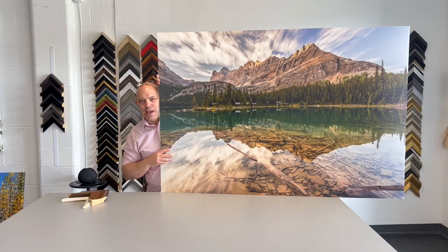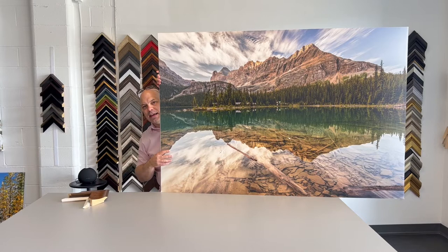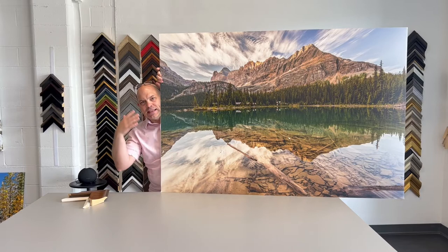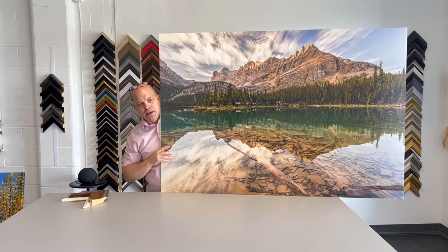Today I'm going to highlight this photograph on canvas of the world-famous Lake O'Hara. If you're not familiar with where Lake O'Hara is, it is west of Lake Louise a little bit. If you're familiar with Lake Louise, you have a big glaciated peak in the background which is Mount Victoria. If you were to jump over to the other side of Mount Victoria, you would end up in the Lake O'Hara region, just inside Yoho National Park on the BC side of the BC-Alberta border.